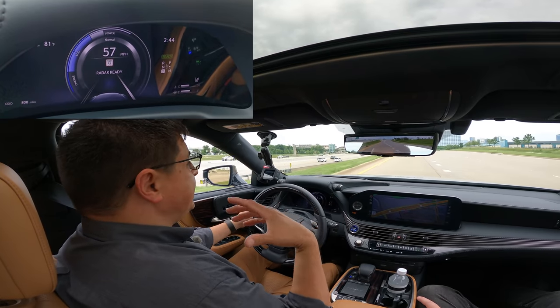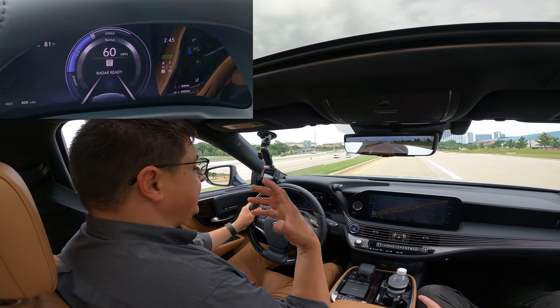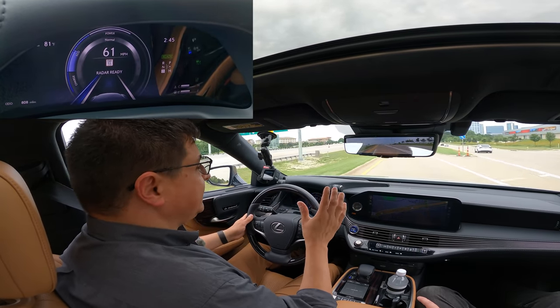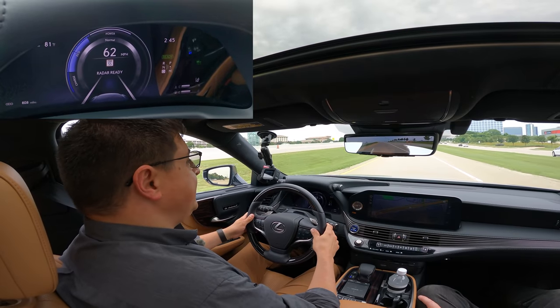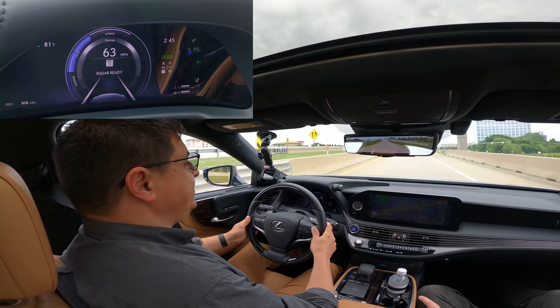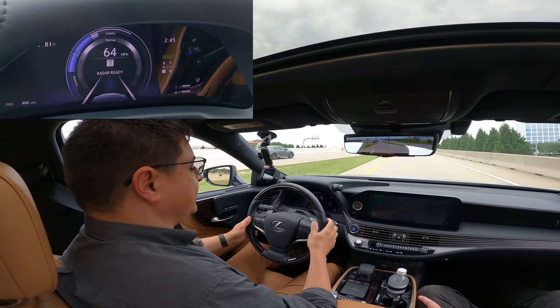I've set up the camera so you can see how the vehicle is behaving out on the road, and one view showing the instrument cluster that provides cues. Keep in mind this is a Level 2 semi-autonomous system — it's not full autonomy and not attempting to be. This is logically very similar to Cadillac's Super Cruise and Ford's new Blue Cruise system, with a few tweaks specific to Lexus.